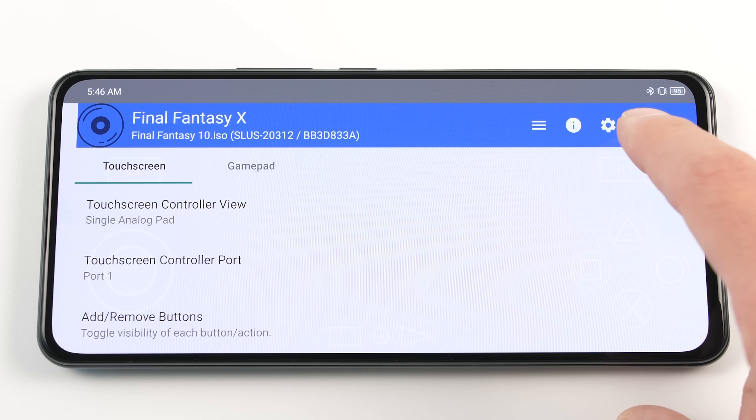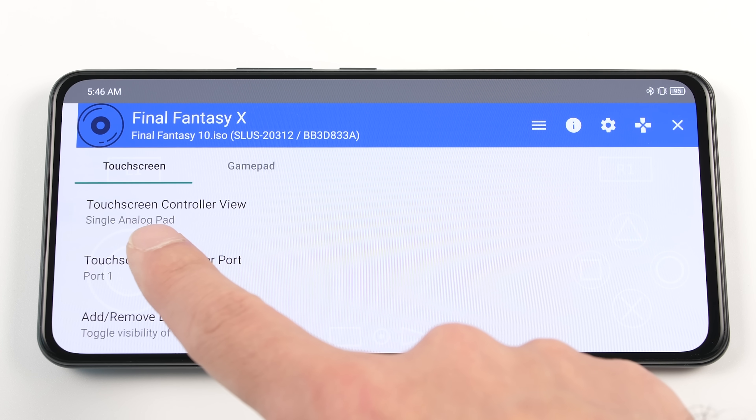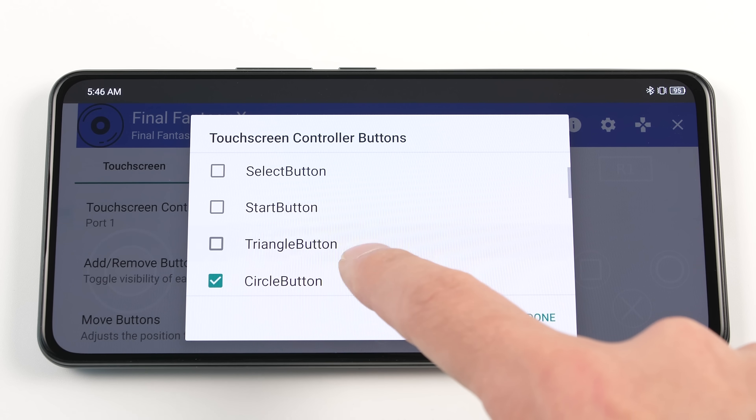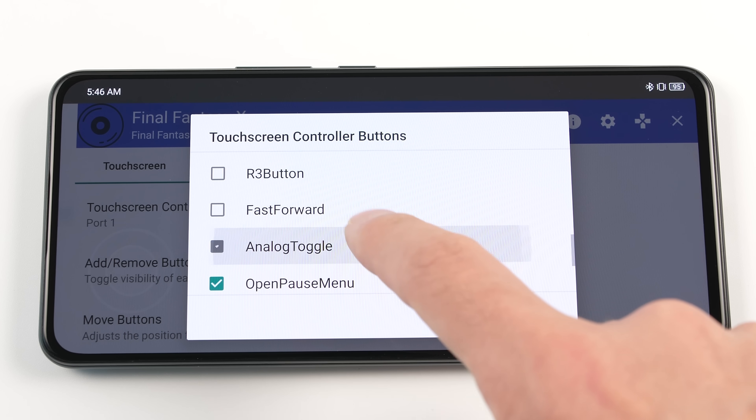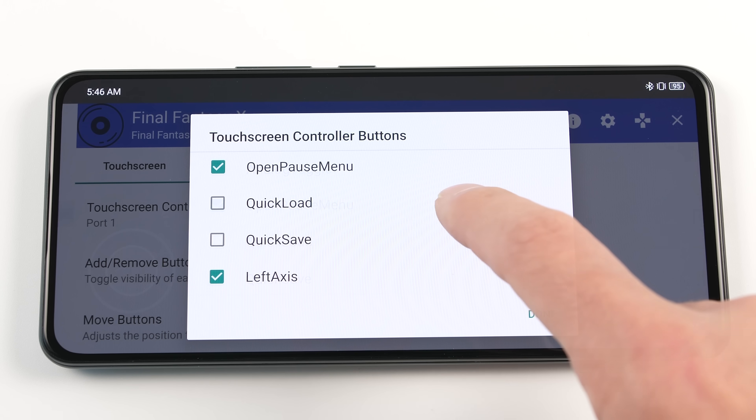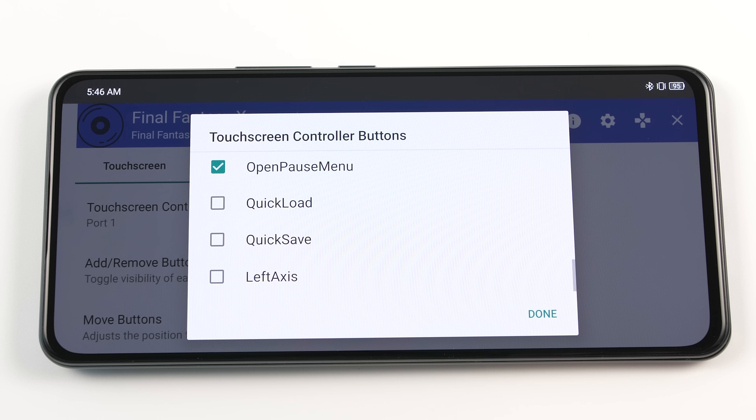Press the pause button in the top right-hand corner to open up the settings menu. From here, click on the controller icon and then go down to remove buttons. I am going to turn off all of the buttons except for the pause button that we used to get into this menu. This button is much easier to use to change settings on the fly instead of having to swipe your screen.